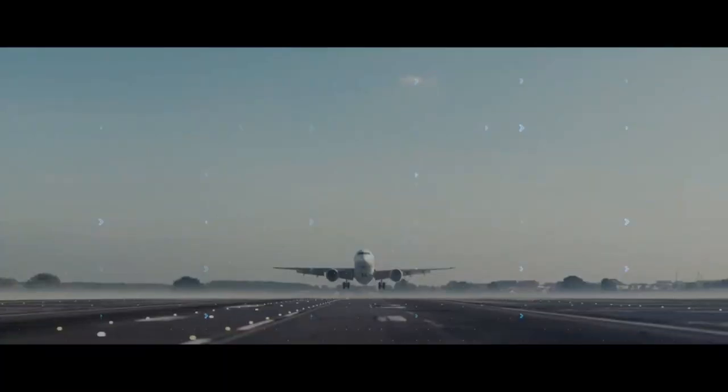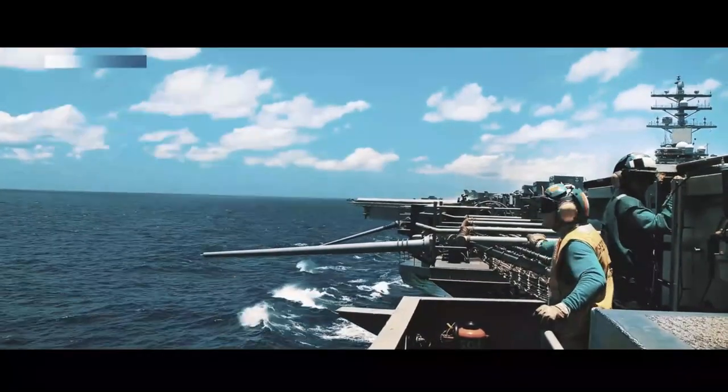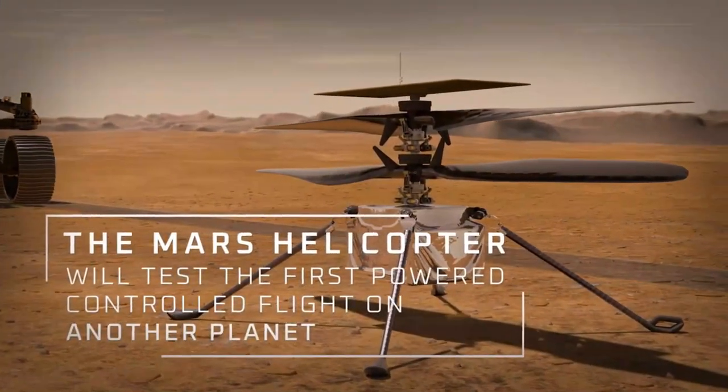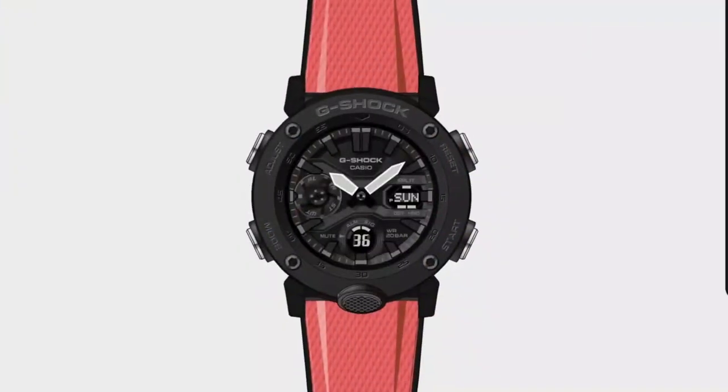Carbon fiber uses some of the most advanced technologies this world has to offer. It can be found in F1 race cars, tactical military equipment, and even as far as space on the Mars Rover mission. But it can also be found right here on your wrist.